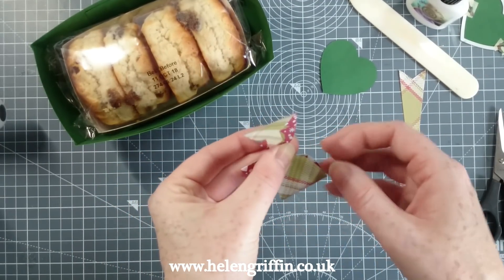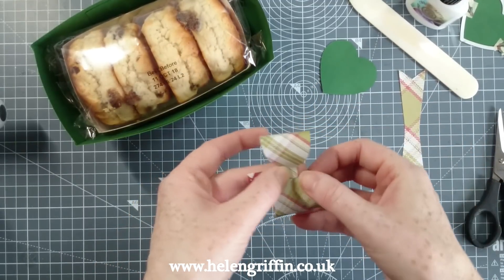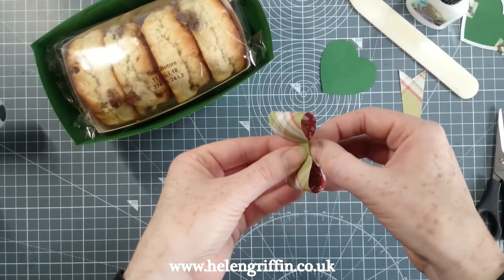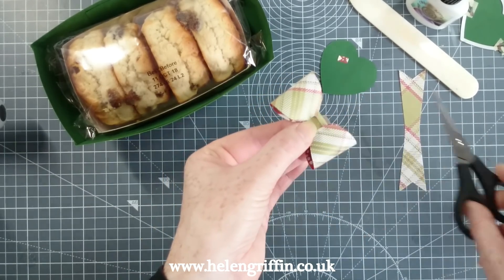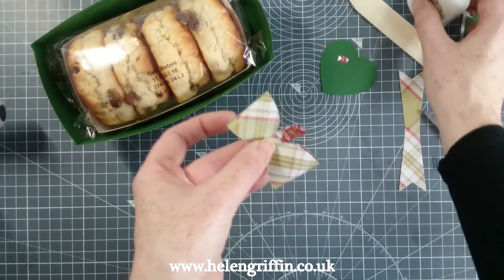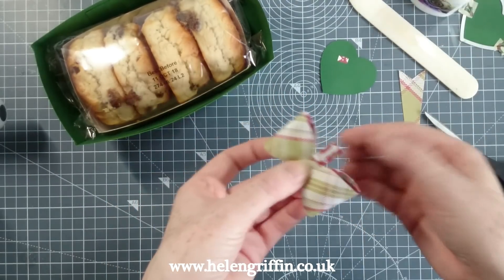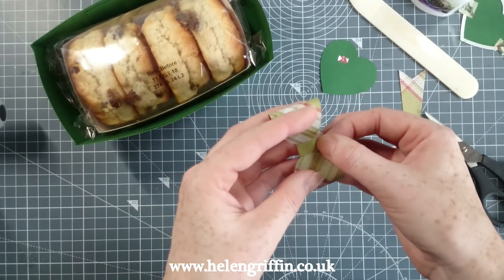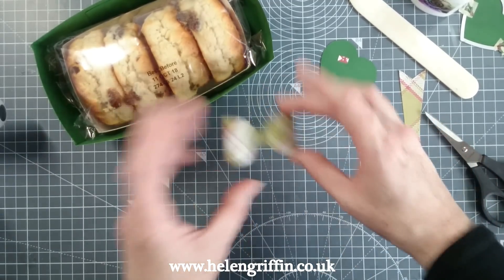Line up your bow and pop that on, then fold it around. I'm going to trim a little bit off here because it's slightly too long — there we go — then glue that into place. Note: you'll need the extra length I've just trimmed if you're using cardstock or something thicker, which is why it's on there. That's our bow made and it looks pretty just as it is.